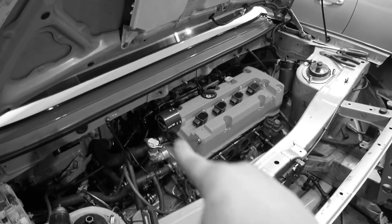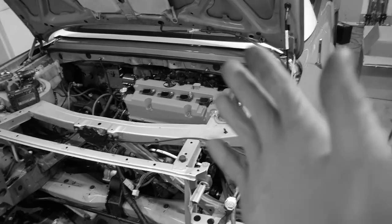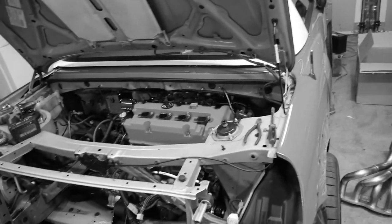We're gonna get the rest of this harness out so we can put in the new one and hopefully fire this thing up. It's looking pretty good so far, and luckily it doesn't look like you need to pull out the engine just yet. I don't want to jinx that — but well, I jinxed it.